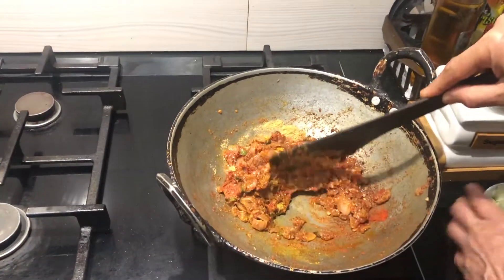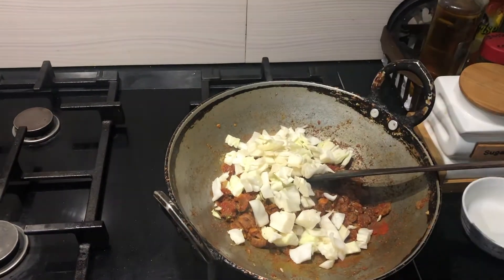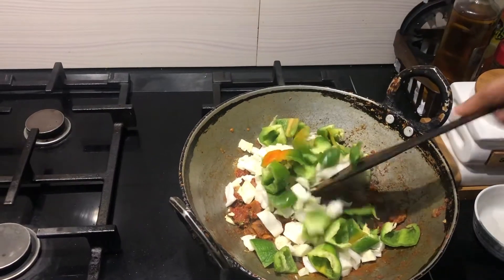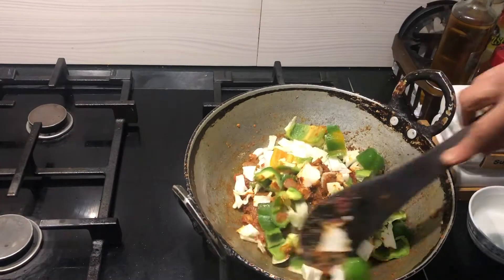Then I'm adding the raw cabbage and the raw capsicum. Mix it for a minute.